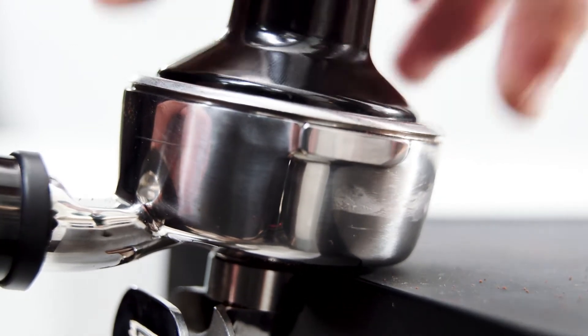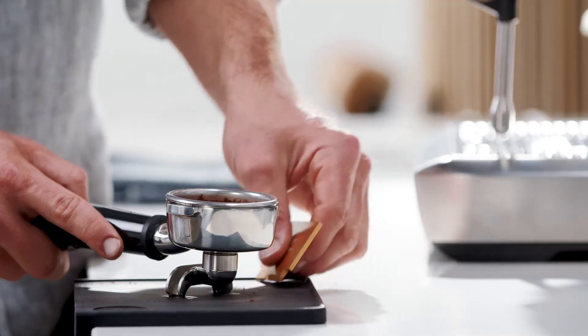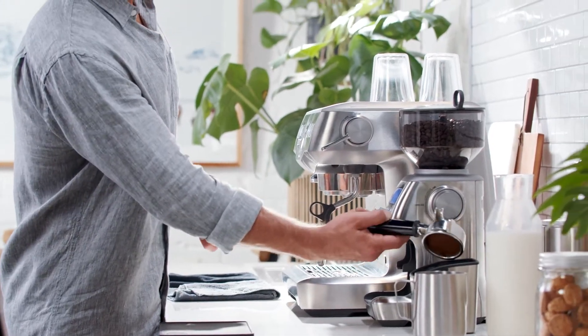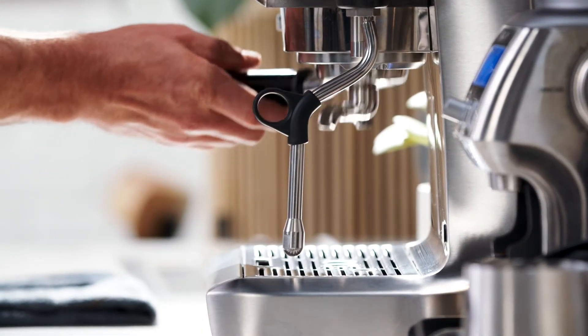The most important thing is consistent pressure each time, and visually check that your tamper is level. Use the razor tool after tamping to ensure you have the correct dose — it precisely controls the height of the tamped coffee, which is a critical variable.